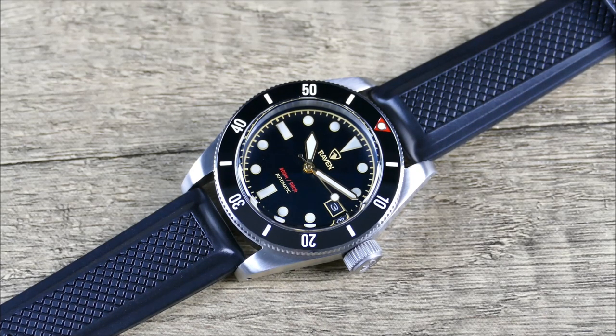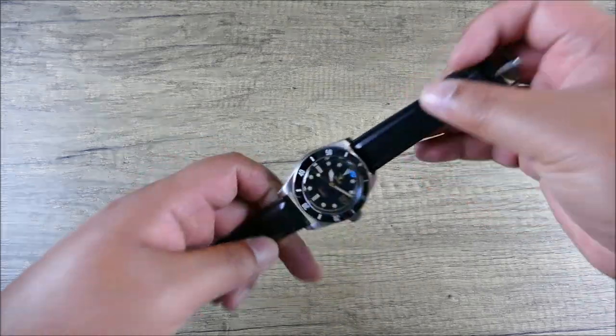Why not do a dedicated review to a strap I've honestly purchased so many times over the years? I probably have five or six of these straps on different watches. Today it's being showcased on this great Raven Trekker. With that, let's zoom the camera out, get this piece in hand, and take a closer look.